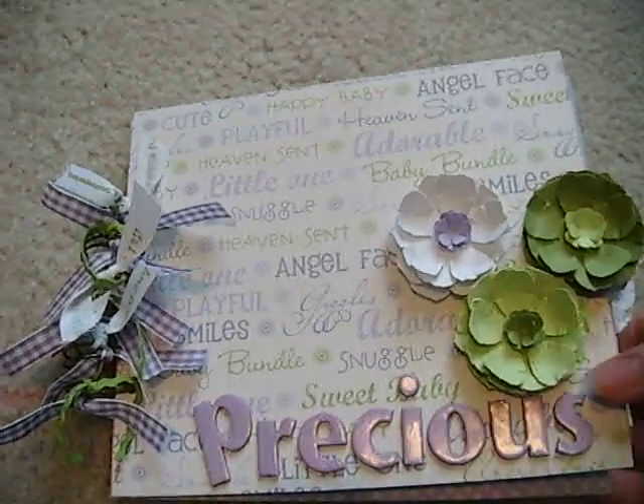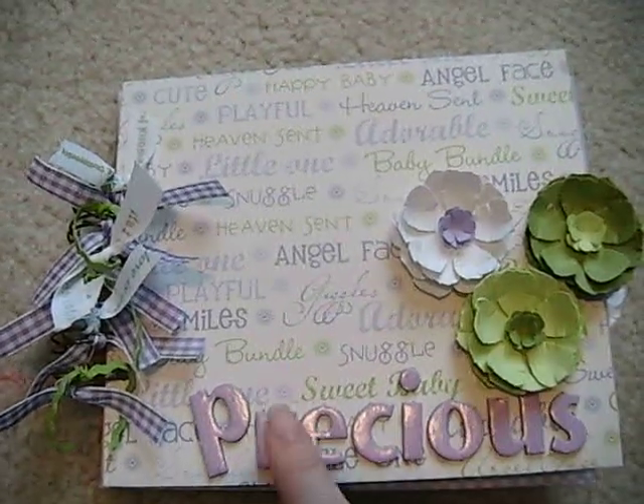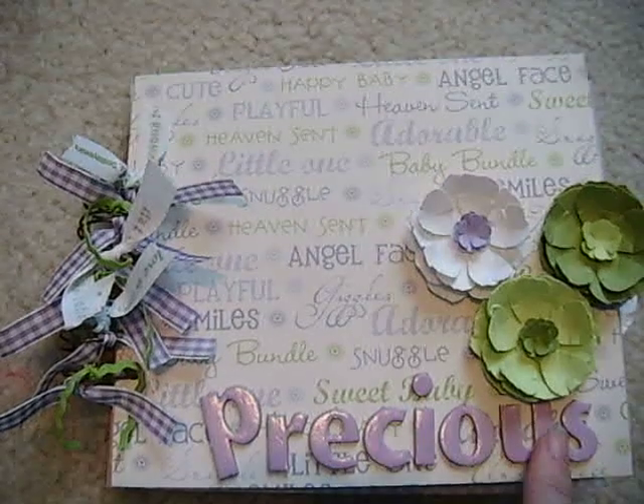This is a little mini album that I made that is for sale over at my Etsy site. It's a baby album, and it's greens and purples, and I titled it Precious.